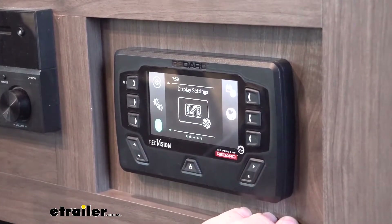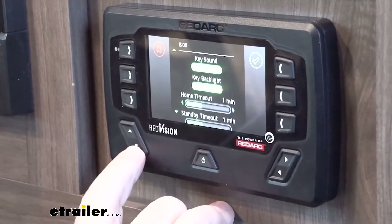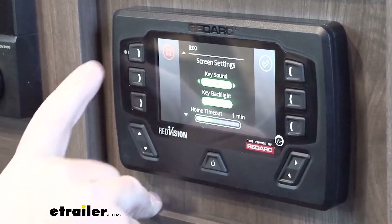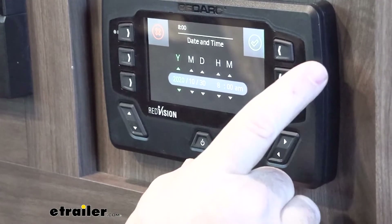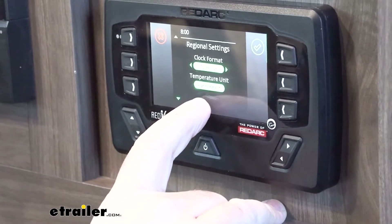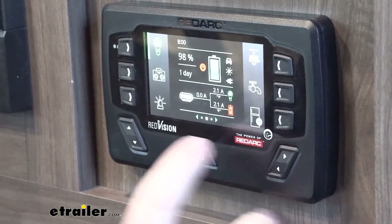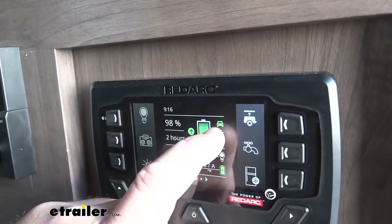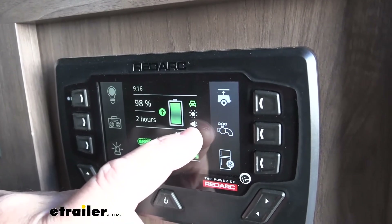Going through our screen here, this is our Bluetooth. There's a lot of stuff to go through so I'll just cover a few things. This kind of allows you to set your screen up the way you want — how you want your backlight and stuff like that. You can set your date and time, change your temperature from Fahrenheit to Celsius depending on where you're at, and set 12-hour or 24-hour clock. This is going to be our battery level here. You'll notice a little icon — it's a car. When we're hooked up you can see it's green. If we had solar power, the sun would be green. If we were hooked up to shore power, the little plug would be green.